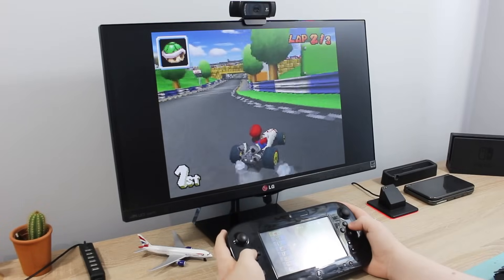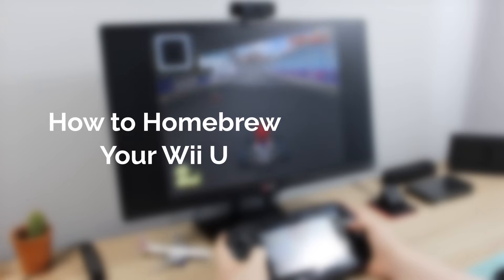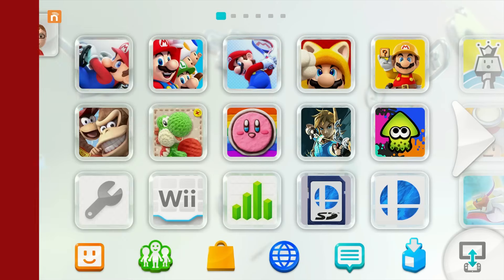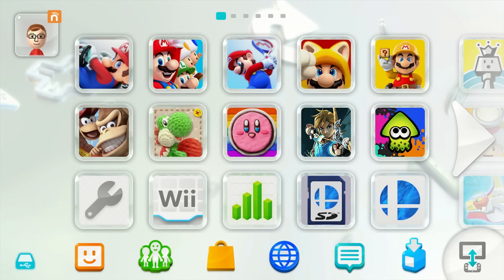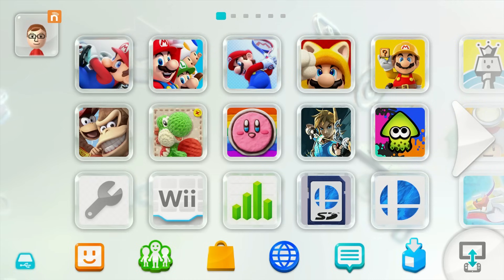Hello everyone, my name's Jacksorell and today I'm going to show you how to homebrew your Wii U on firmware version 5.5.2. Homebrew on the Wii U has changed and improved a whole lot since the last time I made a video on it, which was around 7 months ago. One of the biggest changes is that it crashes far less often now — you only had about a 40% chance of making it through to the homebrew launcher back then, but now it's around 90-95%.